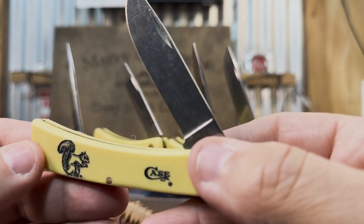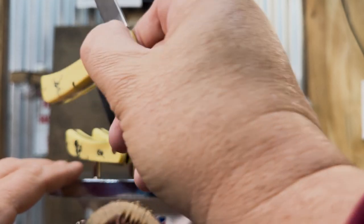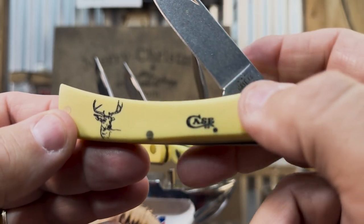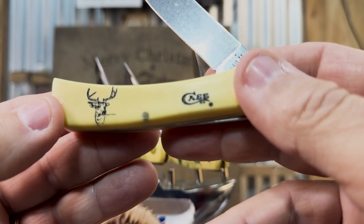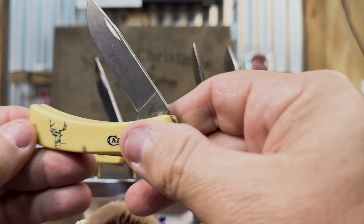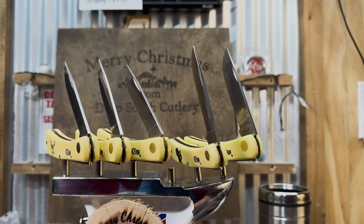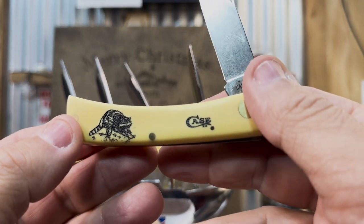The squirrel, the rabbit, the turkey, the deer — and I've even seen some with elk on them. But that's not something common down here. I hadn't seen them in this yellow in a while. There's the buck deer right there. These knives are available, and this is probably Case's second most popular seller right behind the trapper.